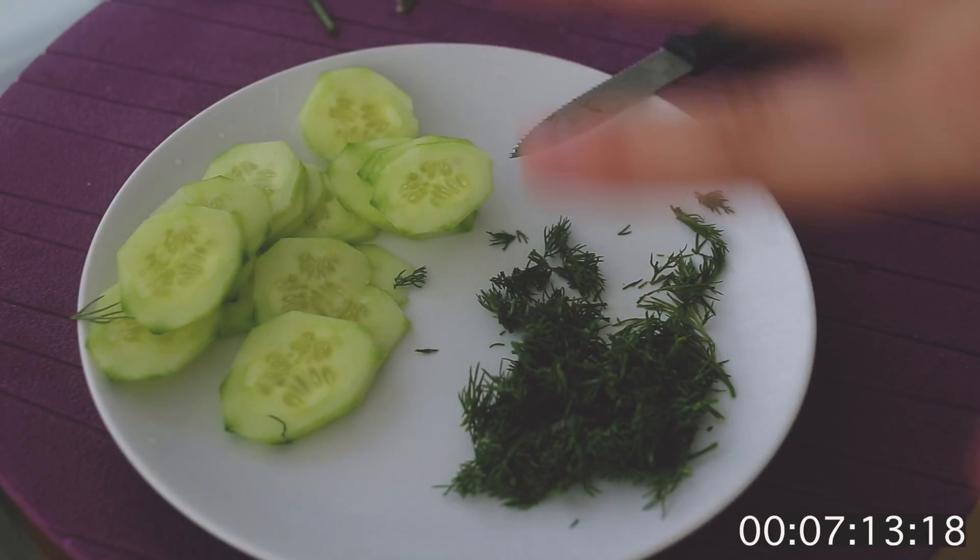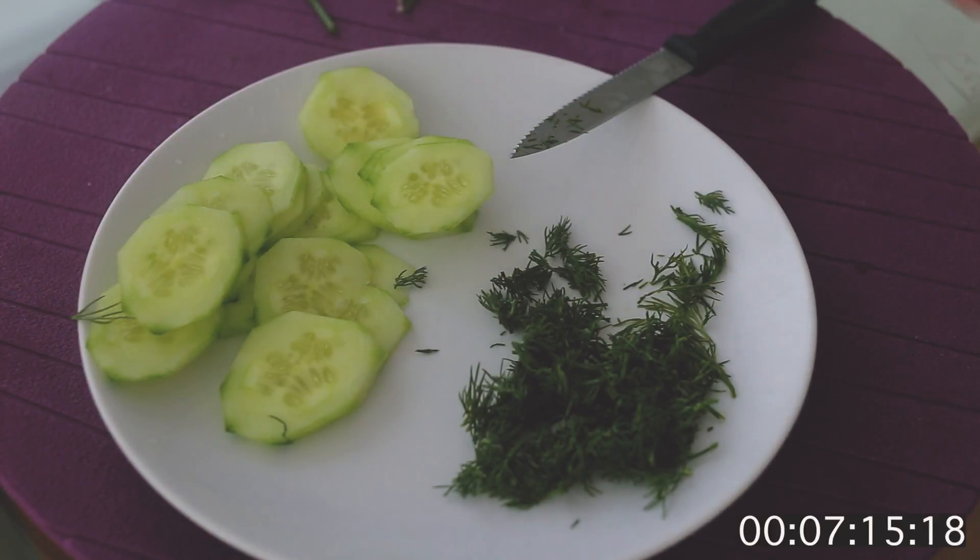That's enough with dill — don't make it into really small pieces. And that's our cucumber done.